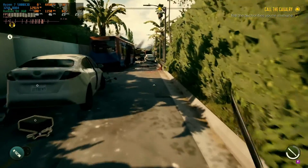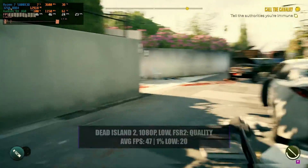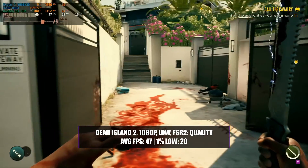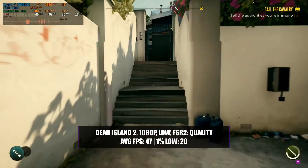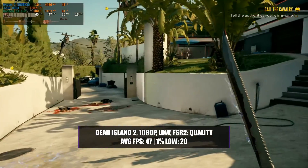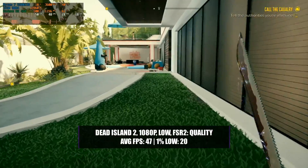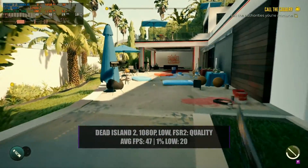After epically failing to hit our targets at 1080p with a high preset, we adjusted all the settings to see if we could get anything playable — and I think we did reasonably well. In Dead Island 2, keeping the resolution at 1080p with a low preset and enabling FSR 2 with a quality preset, we managed an average of 47 fps with a 1% low of 20. The game didn't look great due to the low textures forced by the VRAM limitation, but it was mostly smooth with the odd stutter in new areas — you could get away with playing it.